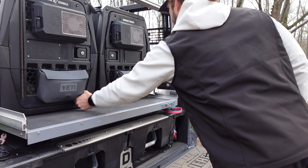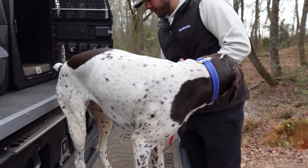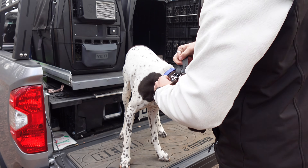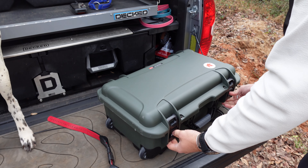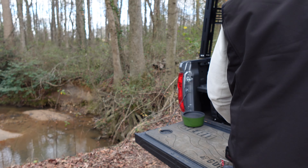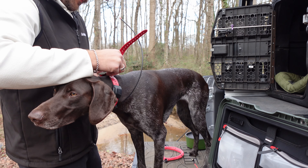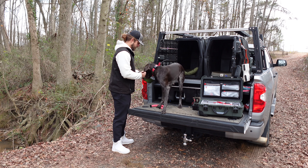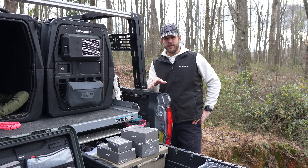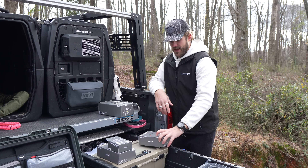What's up Lance? What's up Jake? So let's talk a little bit about what's new for Garmin in 2023. These items released earlier this year — we've got the Alpha 300i handheld and for our collars, we have the Alpha TT25.